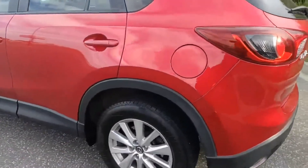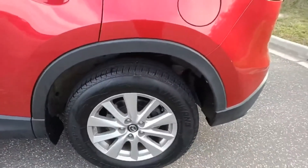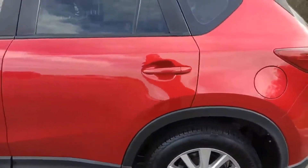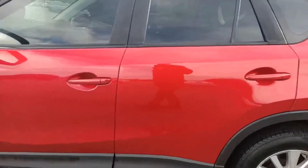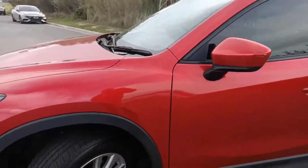Coming around to the passenger side — the alloy wheels are in very good condition, no corrosion. All the paintwork is in excellent condition; you can't really see any stone chips on the car.